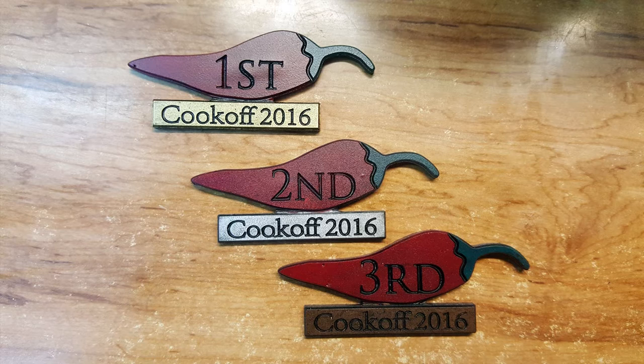Thank you for joining me. My name is Sean Lindemood and I'll be showing you how I made these badges for a chili cook-off contest at work, on this Fabricate Sean Friday.